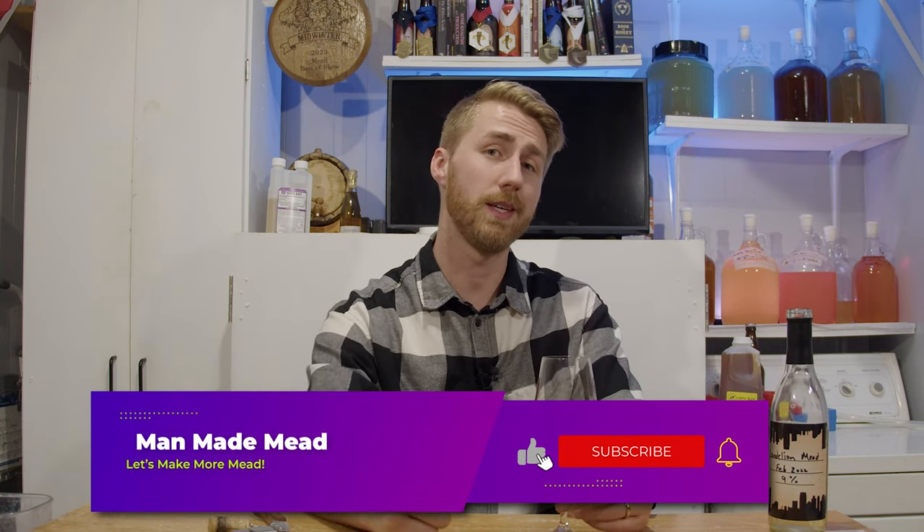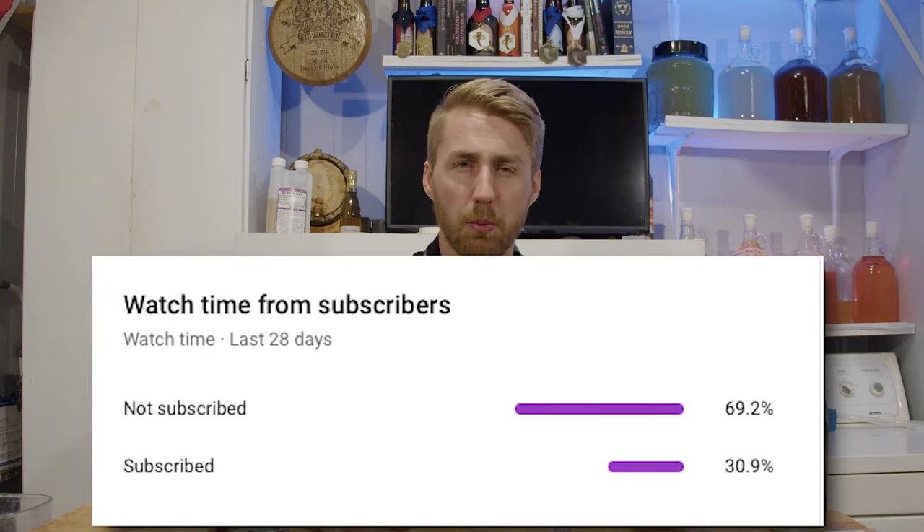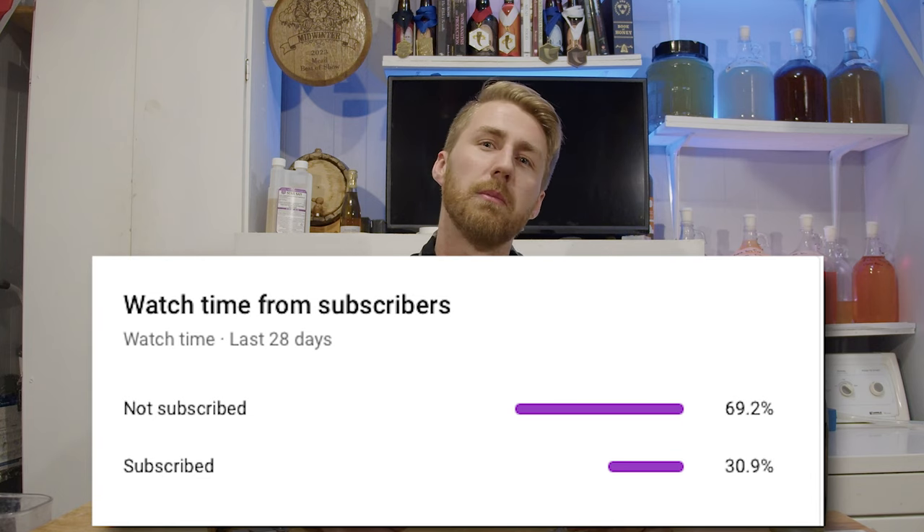Go check out the Doing the Most video — he's got really good info about dandelion wine and mead. Sorry to earlier-me for cutting in, but I've been sitting on that video for a while. If you're watching this it's March, and we are on the road to 50,000 subscribers. You can help us get there — my subscribed versus not-subscribed watch ratio isn't great, so hit subscribe if you'd like. It just means you like the content and want to see more. I have a lot of other videos — meads, beers, and more — check it out on the channel. See you next time, cheers!